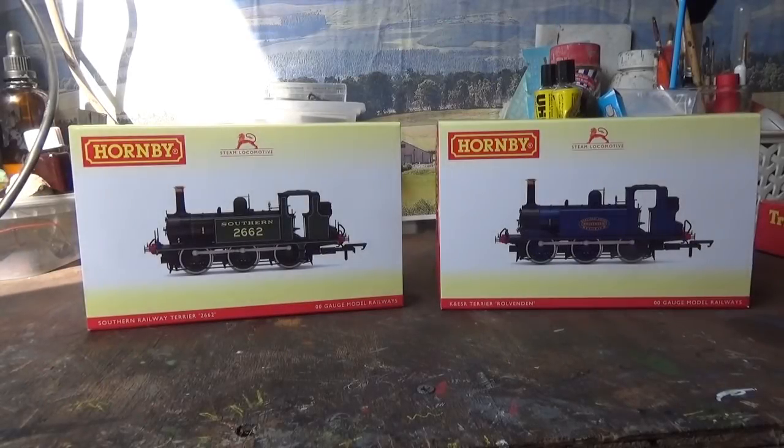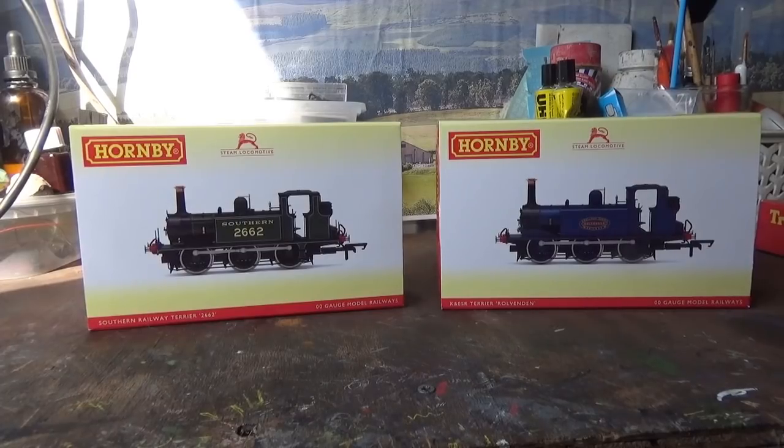Hi everyone, and welcome to another Mother Railway with you from Class 47 Peter. Today's video is going to be something a little bit special because I'm going to be looking at some models that I have been very much looking forward to for a while now. The models we'll have a look at today are the all-new tooling Hornby Terriers.